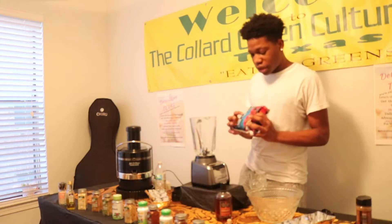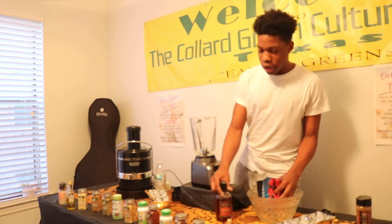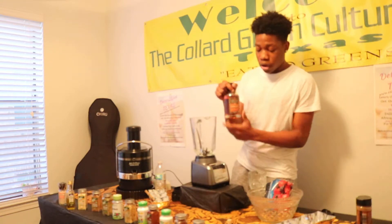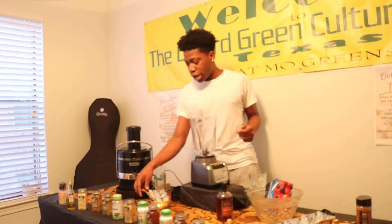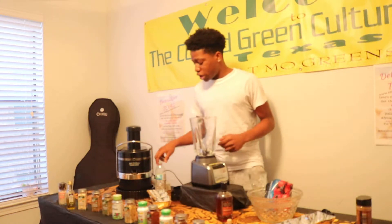So today we have mixed berries — it has blueberries and strawberries, real basic today. And then we have a maple syrup — it's a very expensive maple syrup, but it's gonna be expensive if you get the organic one. We also have ground cinnamon, and we'll be using spring water.